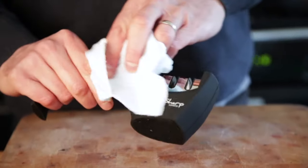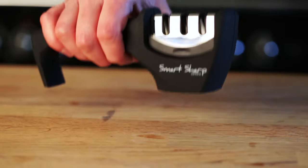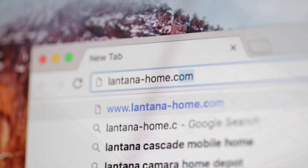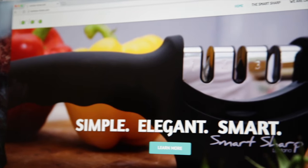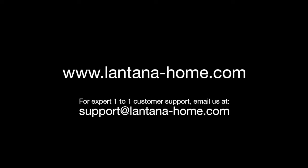The Smart Sharp is wipe clean only — it is not suitable for use in a dishwasher or being submerged in water. Knives come in all different shapes and sizes, far too many to cover in one short video. So we maintain a troubleshooting and frequently asked questions section at our website where you'll find a wealth of additional tips and techniques to help you get the most from your new Smart Sharp. We also provide expert one-to-one customer support seven days a week — just email us or contact us through our website for any assistance you may need. We are always happy to help.